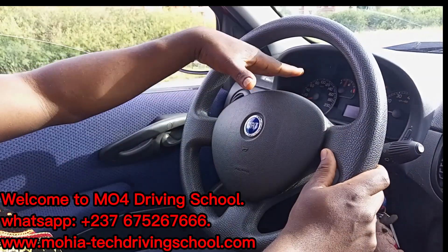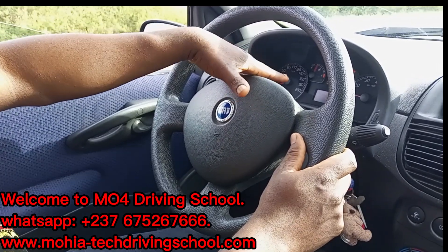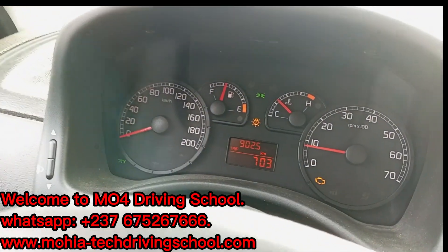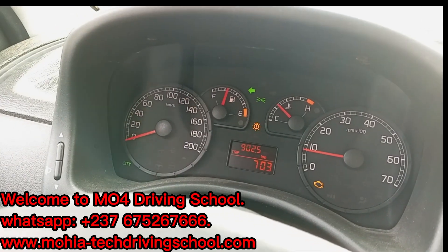And when it blinks, it will show you on the control panel - the dashboard. I'll show you as you can see this one now. We're about to enter the road.